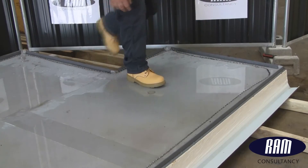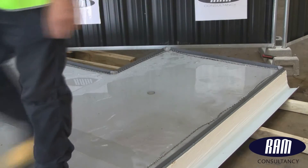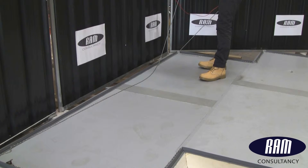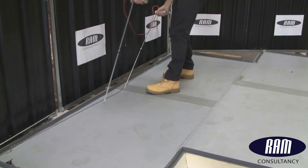The engineer pulls the chains to the perimeter of the roof to make sure the whole area is within the electrical field. One side of the pulse box is connected to this chain. The other terminal is connected to a convenient earth, in this case directly to the roof deck.